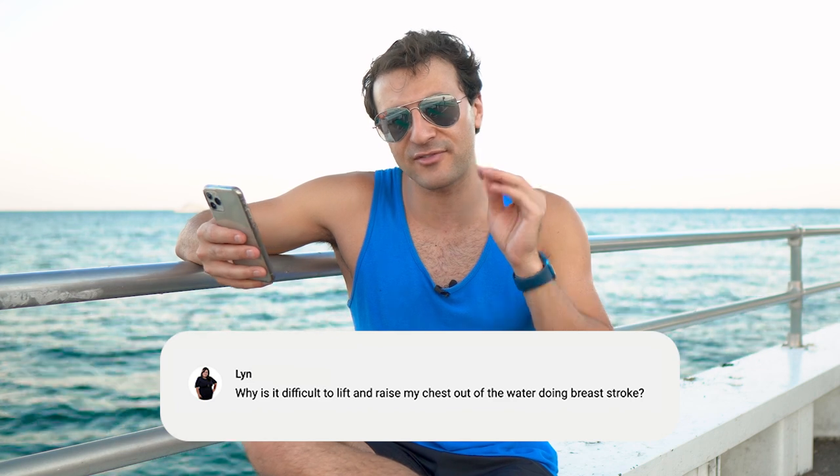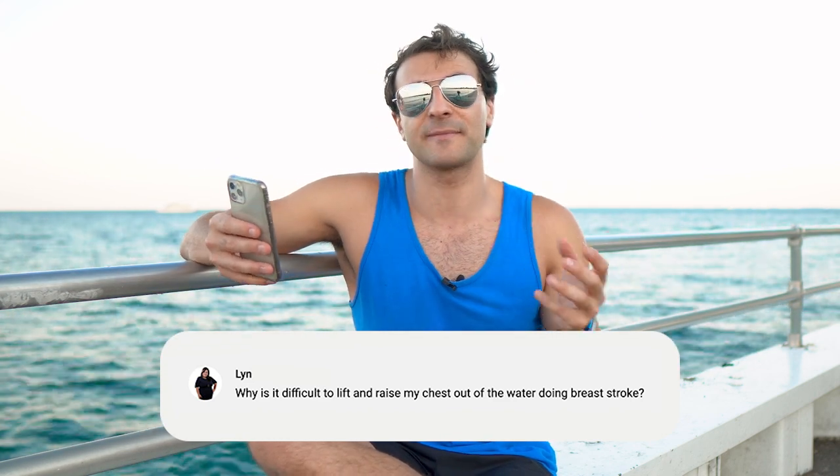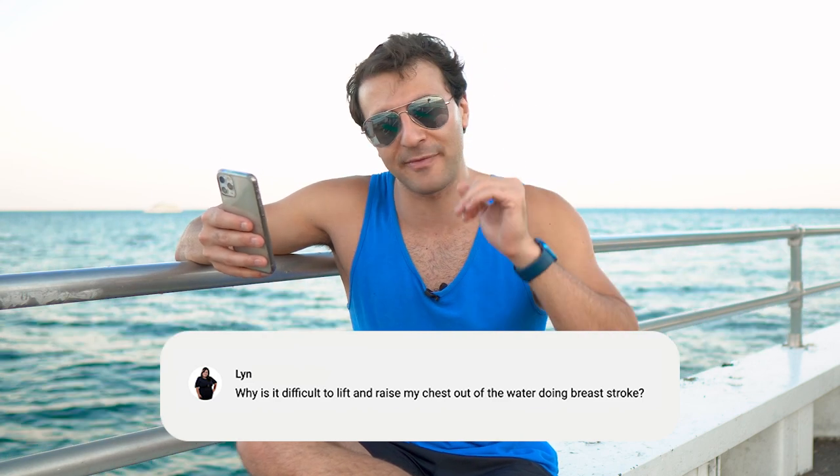What happens is if you force that too much and you raise your chest out of the water, your legs are going to sink, and that's actually going to make you really slow. You would have been better off just staying flat in the water.